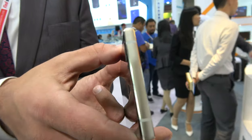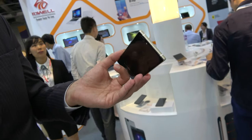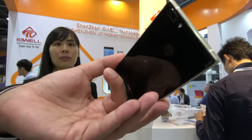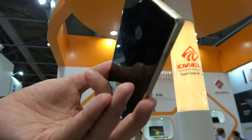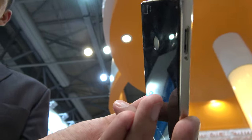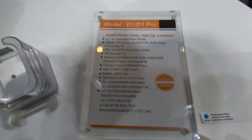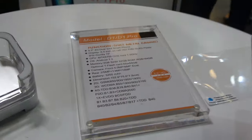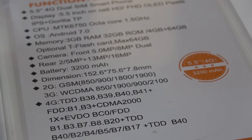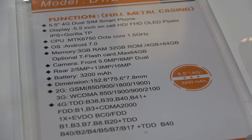So the battery is a big battery inside? The battery is three thousand two hundred milliampere-hours. And there's a fingerprint sensor in the back? Yeah. And here's all the specs - USB Type-C, fast charging, everything on this part.